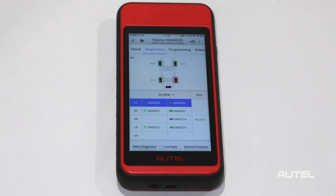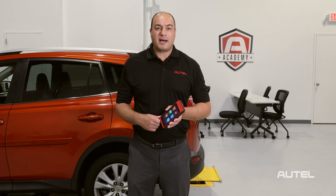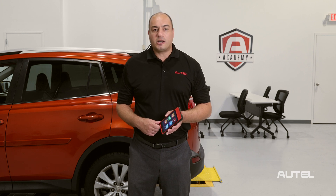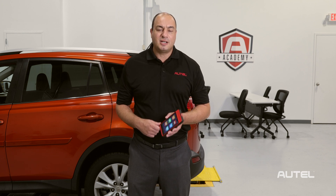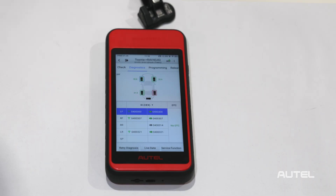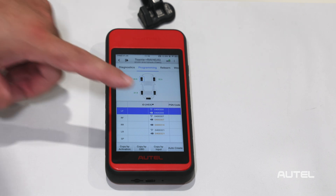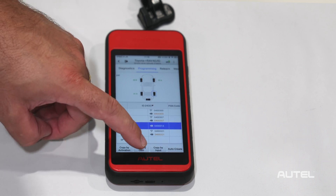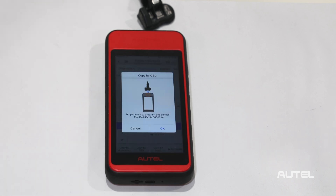The second column displays the sensor IDs and locations as they are stored in the control module. Having this data side-by-side for comparison allows us to identify any incorrect wheel locations, possibly caused by a previous tire rotation that was not followed by a relearn procedure. We have identified from the Diagnose that our right-side rear sensor is not working correctly. All we need to do is select the wheel location for the replacement sensor and tap Copy by OBD.